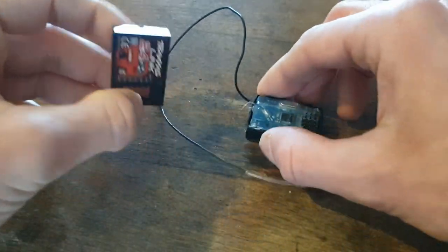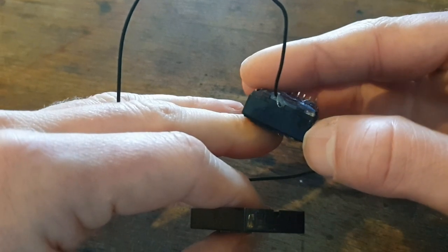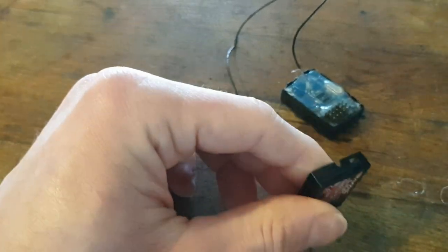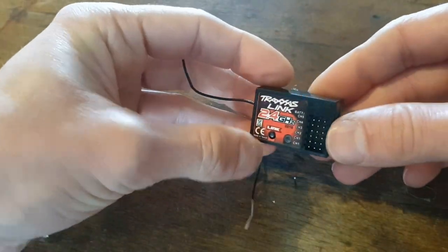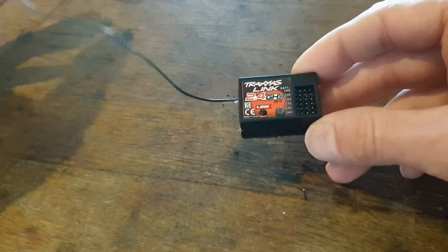The antenna alignment is not correct anymore — it's about half a centimeter off — so I'm going to cut a little bit into this housing so it will fit. It is a little bit of a tight fit but the housing is closed.